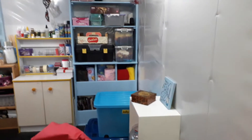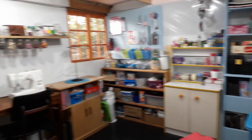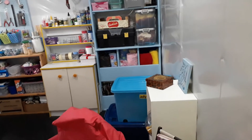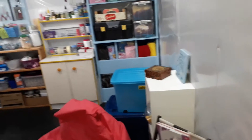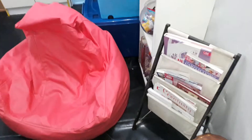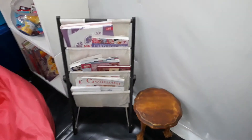Hello everyone, so as promised here is my craft room. My dad built this room and all the furniture in here is reused — we didn't buy any new furniture. Over here I have my bean bag with some books.